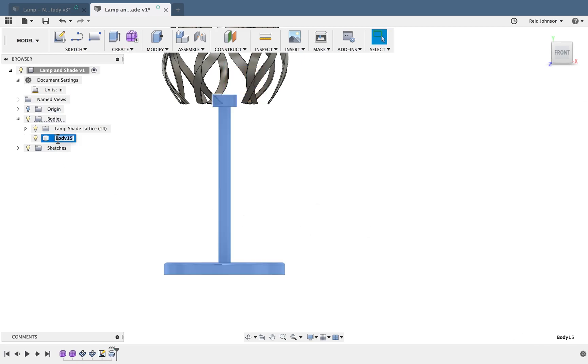So now I've got this new body here, and I'm going to call it 'Lampstand' to stay organized.